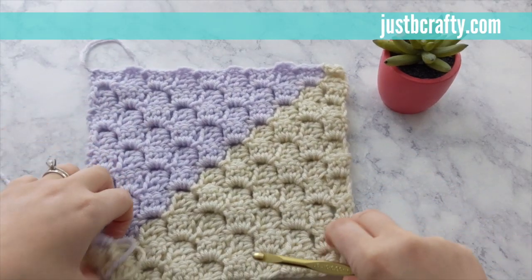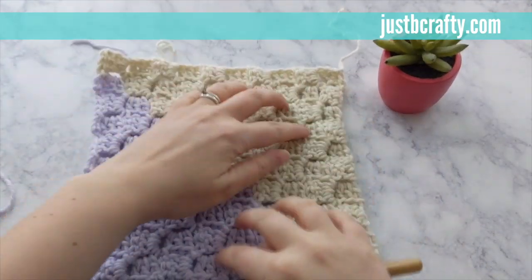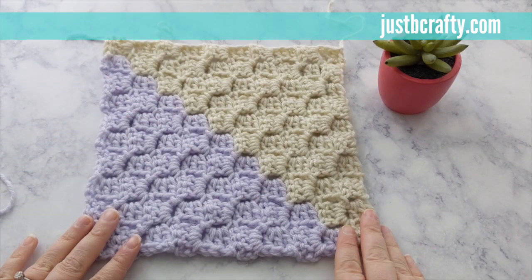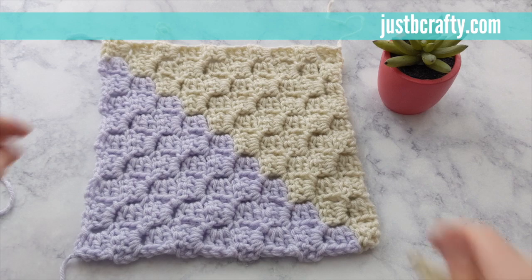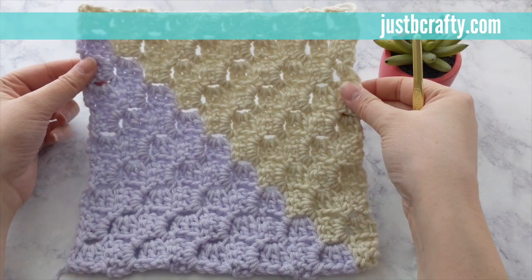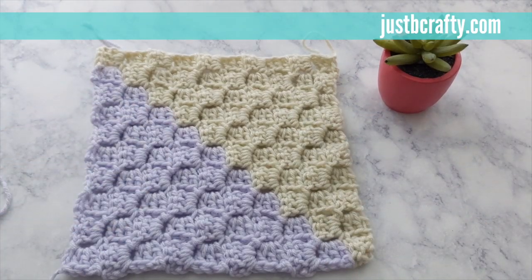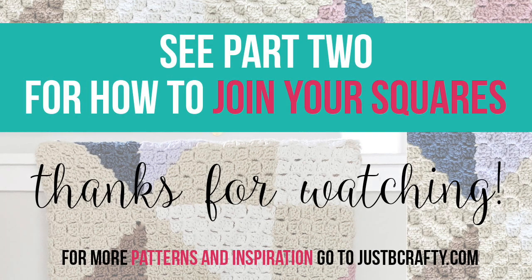We've just completed our two-tone C2C square. If you found this tutorial helpful, please like and subscribe to my channel. Thanks! We'll see you next time.